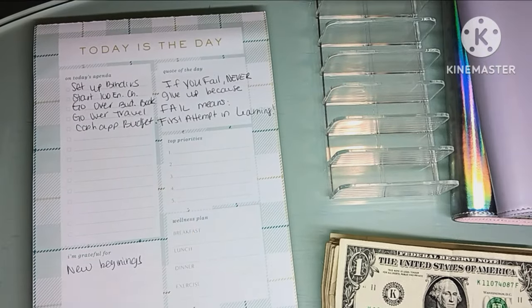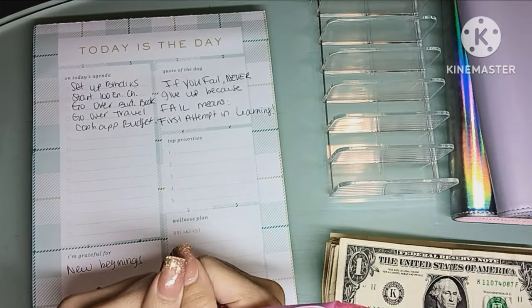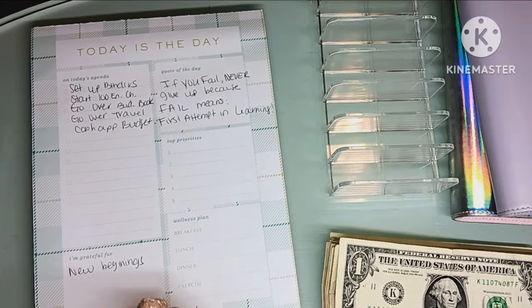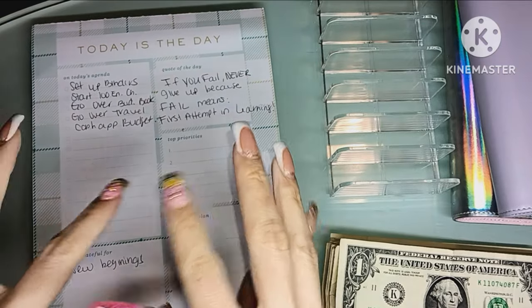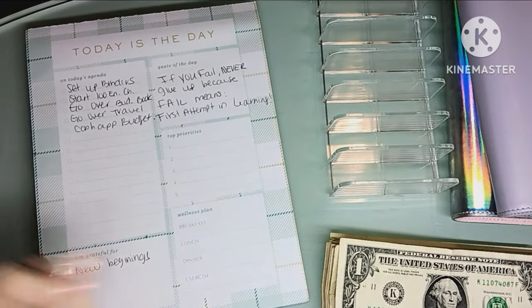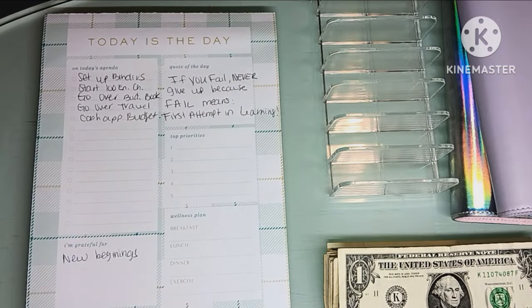Hello everyone! If you've been here before, welcome back. If you are brand new to my channel, welcome. As you guys saw in the previous video, I said that I was going to start budgeting again, and here we are. We are going to try to make this as quickly as possible.